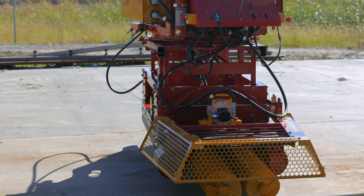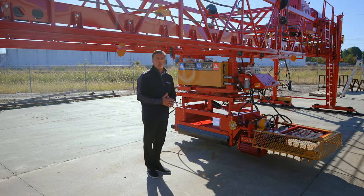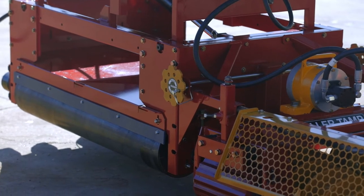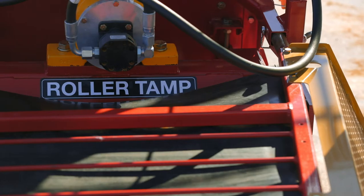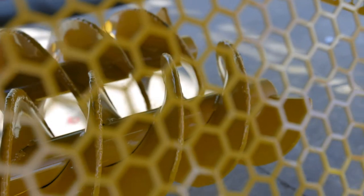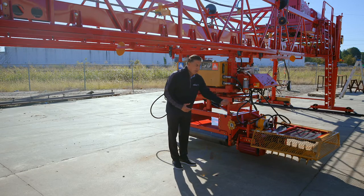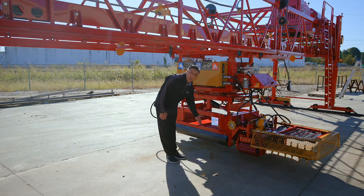This right here is what is referred to as the paving carriage. The paving carriage's function is to screed the surface of the roadway, bridge deck, or paving surface to grade. The paving rollers are what cut it to the surface of the grade. This is what's referred to as a roller tamp — it consolidates the top surface of the concrete. These are the augers that meter the material forward. So the paving carriage meters the material forward, consolidates the surface, and then brings it to its final grade.